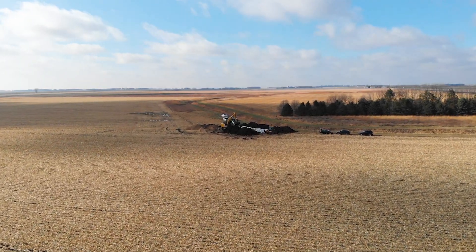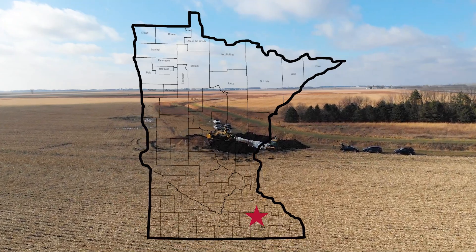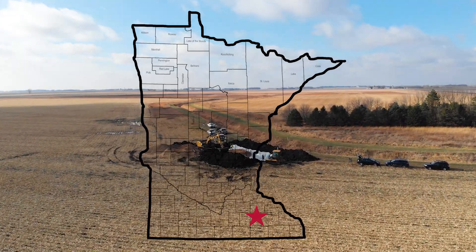We're down near Dodge Center, Minnesota at Roger Tokum's field. Out here today we're installing a denitrifying bioreactor.